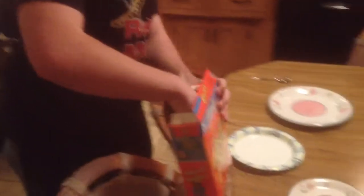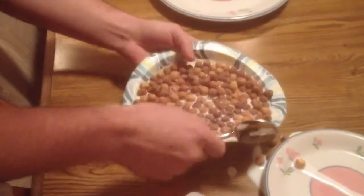The first thing that we're going to be plating today is we're going to be using our convertible plate as a bowl for cereal. Now as you can see it's a very good bowl, and it's very good for eating cereal.